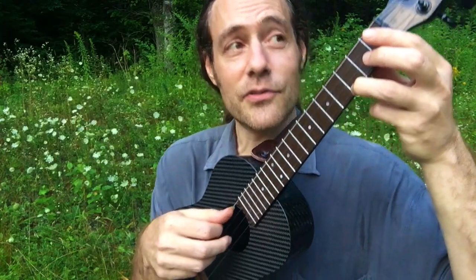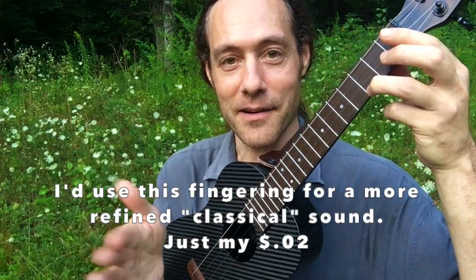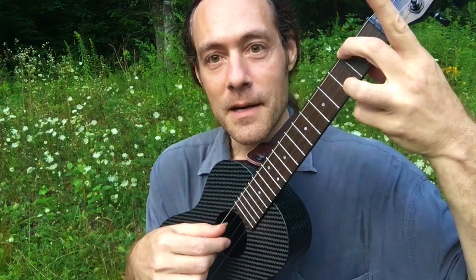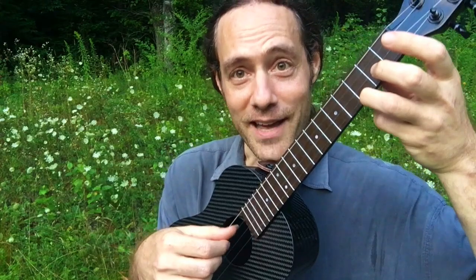There could be a situation where I might like just one thump in the space of the pattern. But me, personally, I like to do this — and then I feel that I'm more positioned to use that middle finger right there.